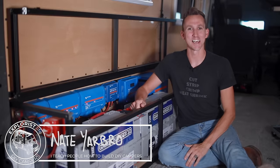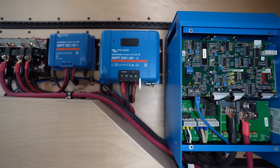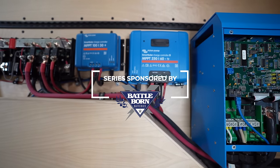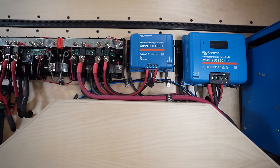Hey everybody, it's Nate from Explorers.life. We teach people how to build DIY campers. In this video we are showing you start to finish how we installed a complete DIY electrical system in our Ford Transit camper van.